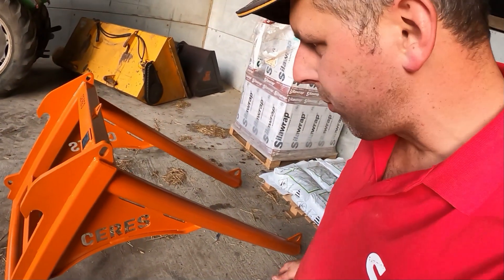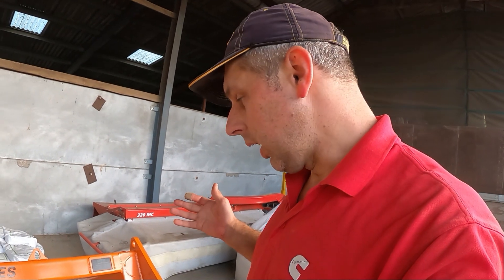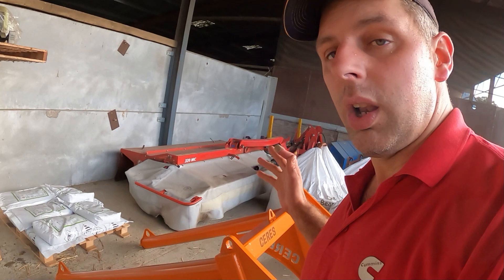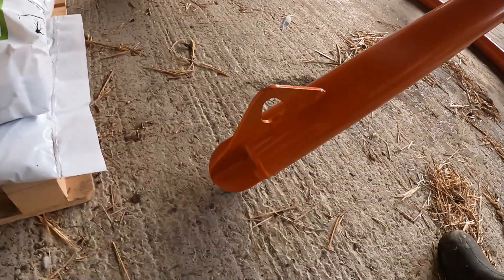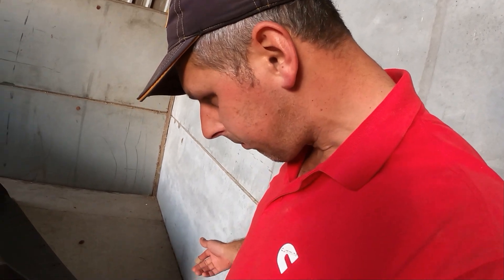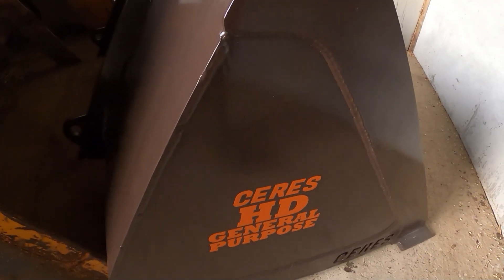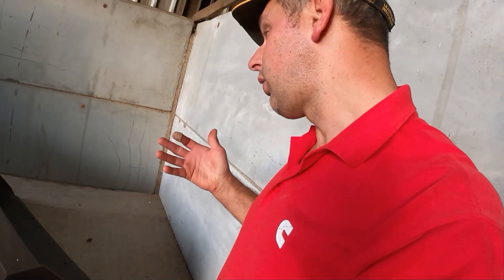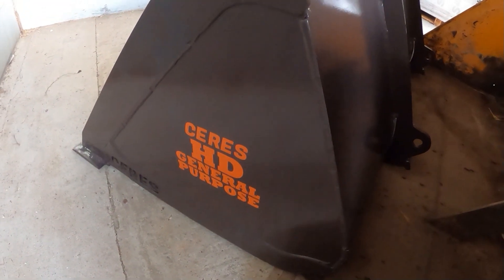We've had a delivery from Ceres Machinery - a big bag handler. Ceres Machinery are a UK manufacturing operation. They design and build basically a full range of loader attachments and big bag handlers. We've also bought a new general purpose bucket because our one's getting thin. They do offer stuff like mould ploughs, glass and subsoilers, and lots of other bits and bobs, and it's all extremely well built for a very competitive price. Definitely worth having a look at. I think we'll be hearing a lot more from Ceres Machinery in the future - they are developing new machines all the time.